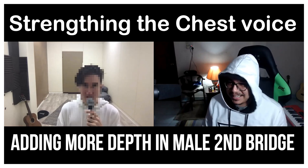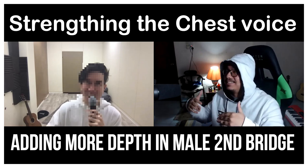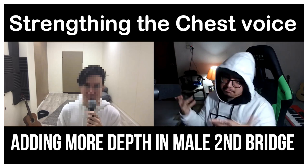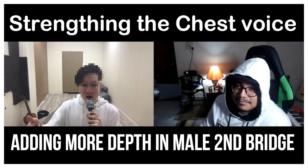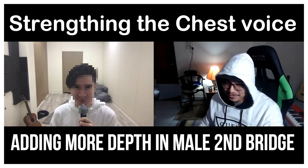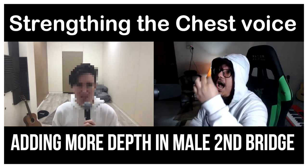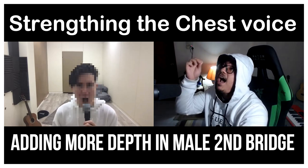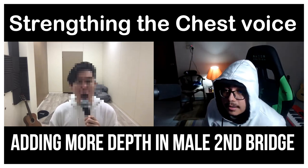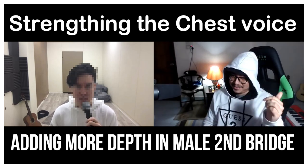Just that bit — it happens for a second. Can you try it? That crack is exactly what we want to avoid. Take your time, breathe in. Much better — a tad bit flat on the note, but way better than the previous one.